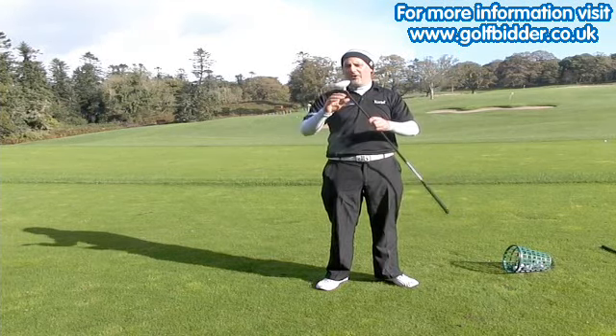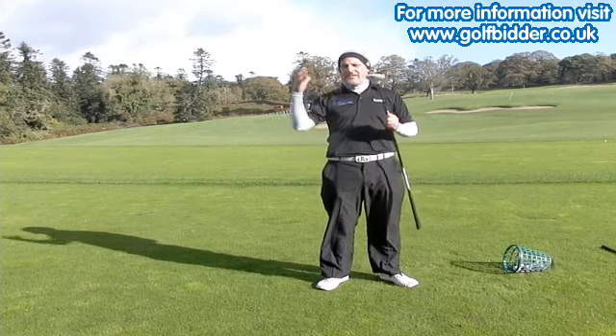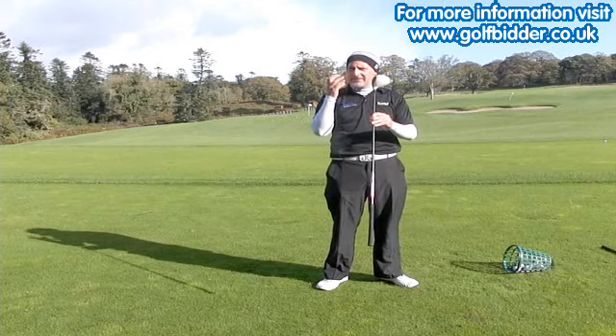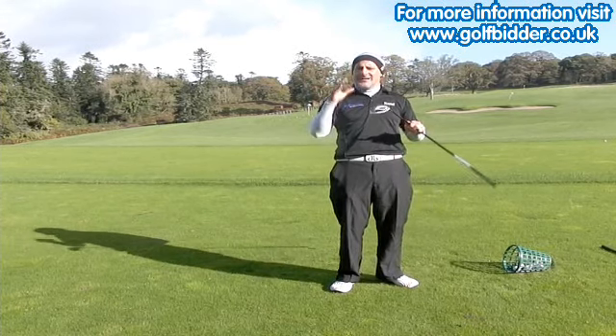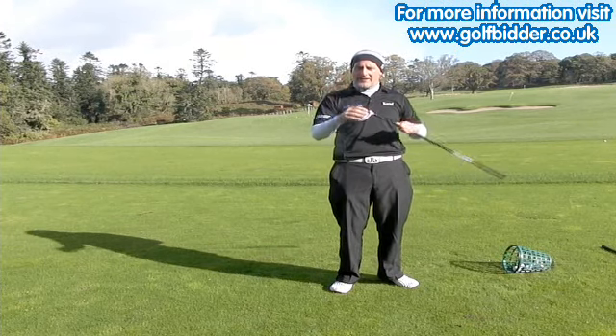It's got a lovely Fujikura Blur shaft. One of the key things, aside from all the looks of the club, is that the head on the club is nice and small and compact. It's not one of those 3 woods that's got a hot face that just booms it out there nice and high. This is a better players club in my opinion — it's for the mid to low handicappers.